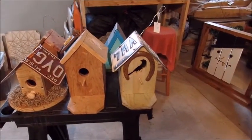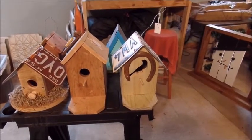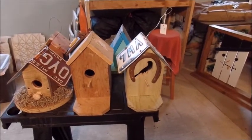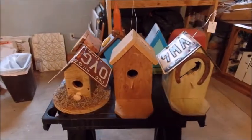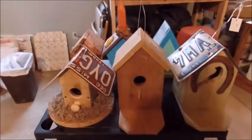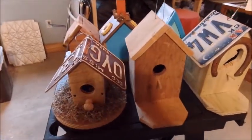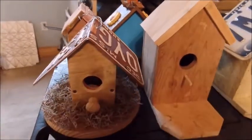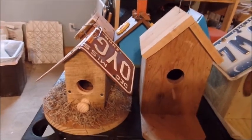The first one with the horseshoe on it is made from fencing — wooden fencing around houses — with a Texas license plate on it. The second one is made from cedar fencing that he cut up. The third one has moss on the bottom with a Missouri license plate on top and a drawer knob for the birds to rest on.